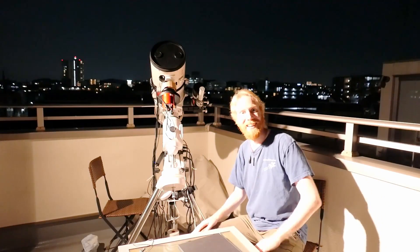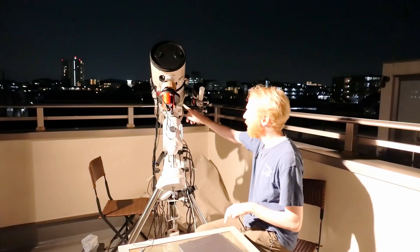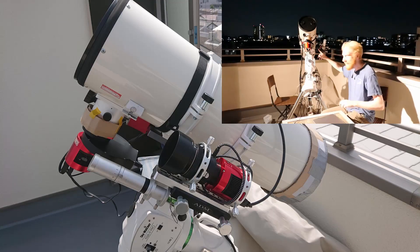Hey guys, Quif the lazy geek here, and today we're going to talk about doing a side-by-side setup. You can see here my setup has changed a little bit.